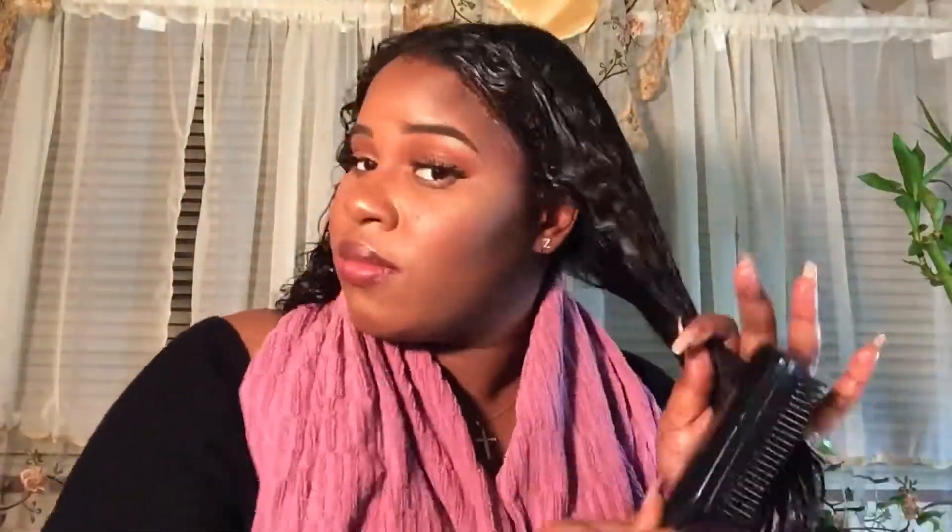Here I'm just saturating the hair with the Aphogee treatment and I'm brushing it through throughout my hair so it can be evenly distributed. You have to do this step quickly because the Aphogee product will get hard on your hair fast. I'm going to keep saturating it until I'm satisfied — I could have saturated more but I didn't want to make a huge mess.